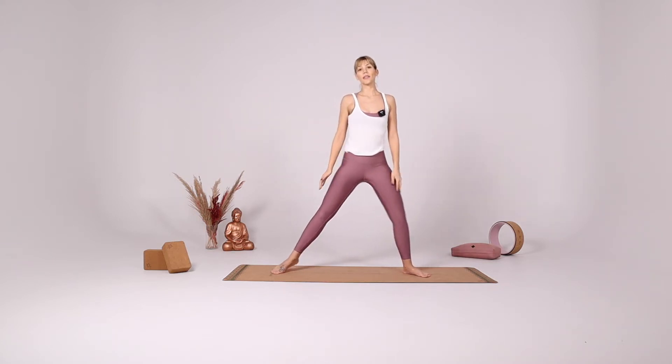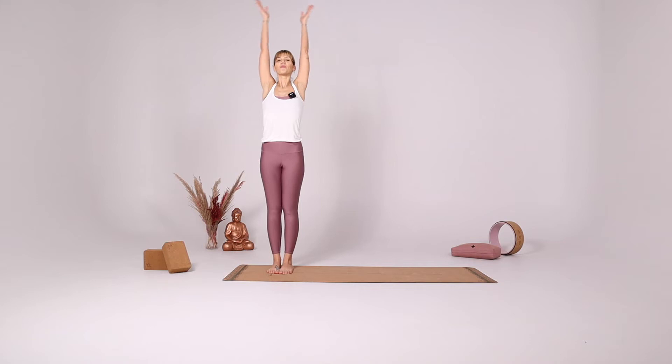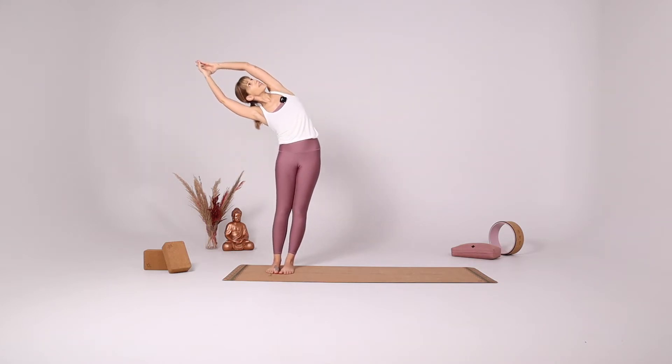Take a big step to the right side of your mat. Feet together, Tadasana. Inhale arms up. With your exhale reach to the right side, gaze up at the ceiling. Inhale center. Exhale reach to the left side, gaze up at the ceiling.